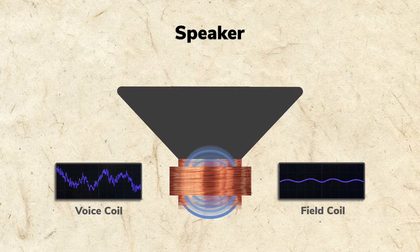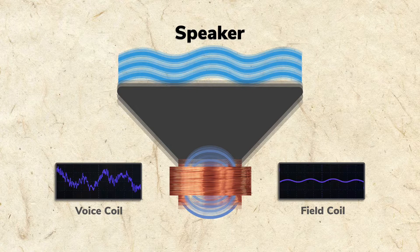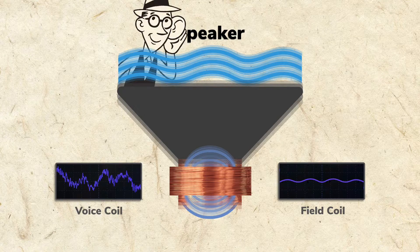The speaker cone is attached to the voice coil, and they both move in relation to the audio signal. The moving cone acts as an air pump and generates sound waves that are also in relation to the audio signal. Your ear detects the sound waves and hears the audio signal.